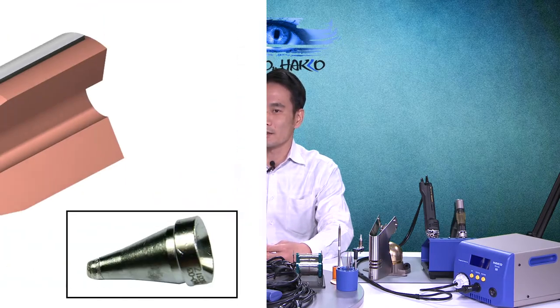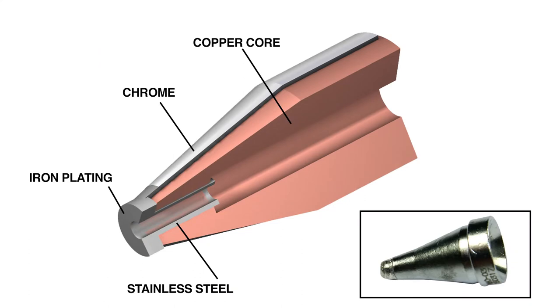Those same principles work because the basic construction of a soldering iron tip is pretty much the same as the construction of a desoldering nozzle. It consists of a copper core, iron plating, and chromium plating. We'll put up a slide of the basic nozzle construction. The only difference is that the nozzle has a stainless steel insert inside the copper core, which is where the molten solder passes through into the cartridge or collection chamber.